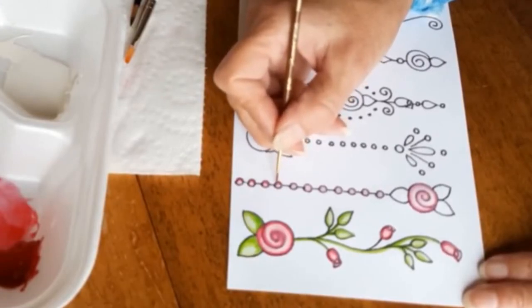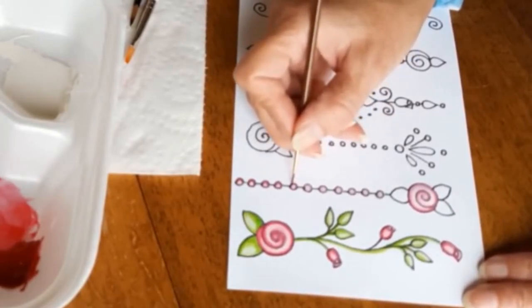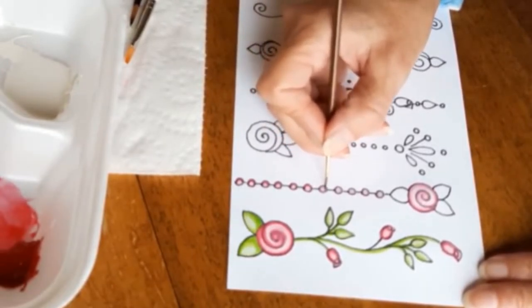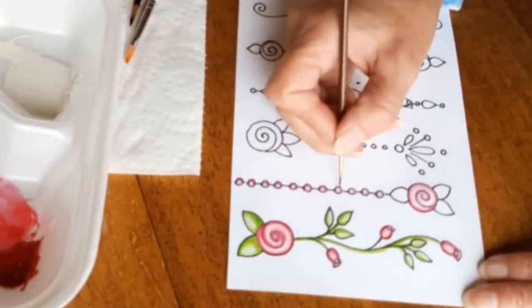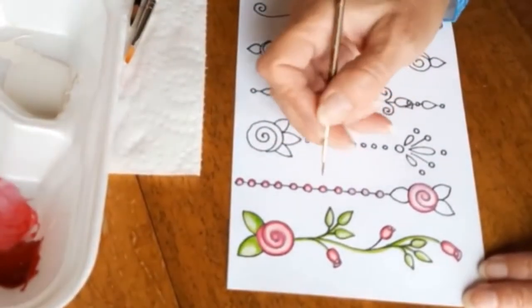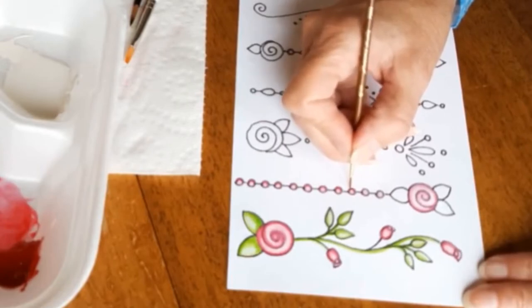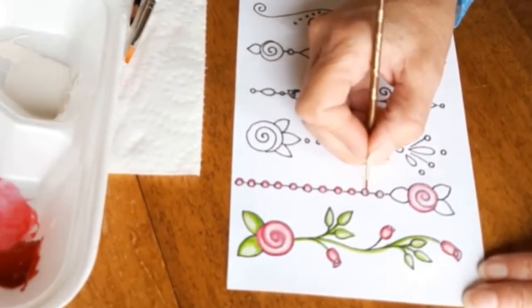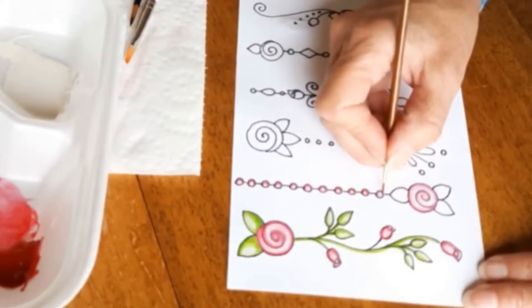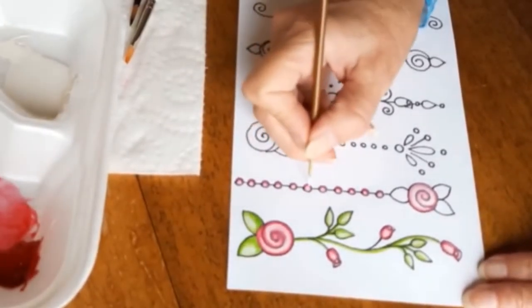I've taken a really small round brush and I am using the dark rose color, going over only one side of the little pearls — the right side — making it darker, which adds a little bit of dimension. When I'm all done adding the dark rose color, I will add a highlight to the center and opposite side, which will help it all look more three-dimensional.